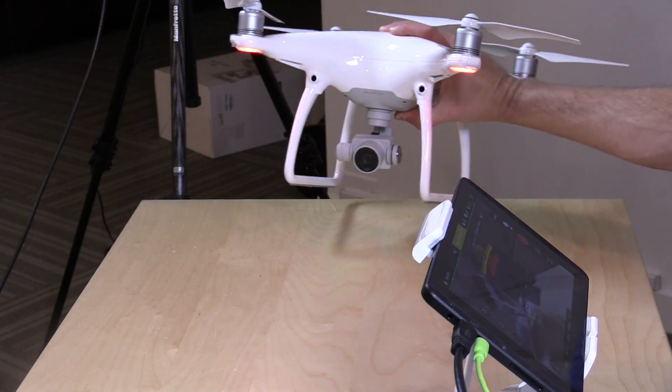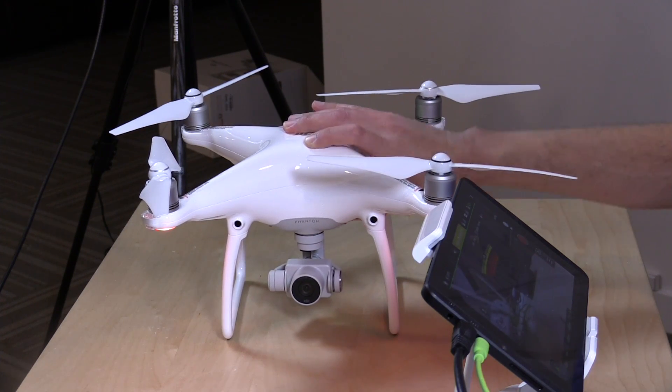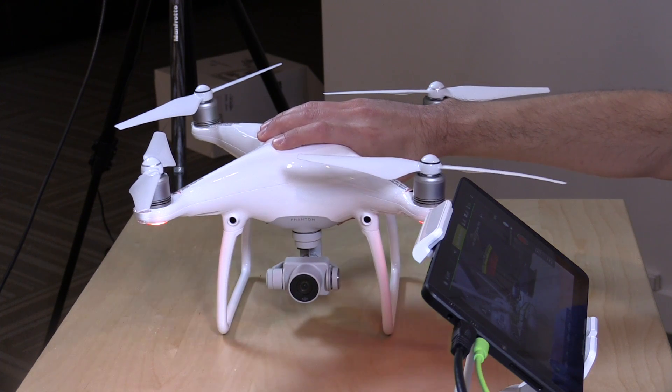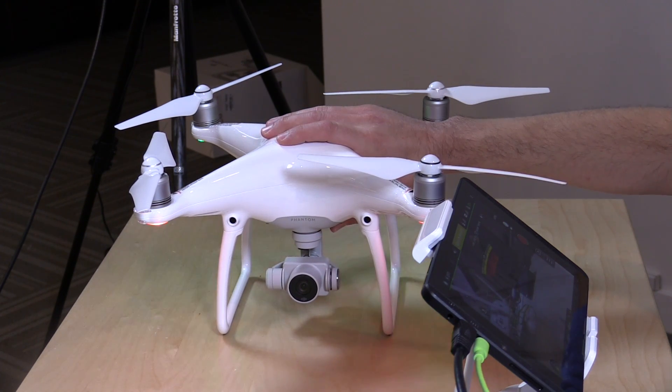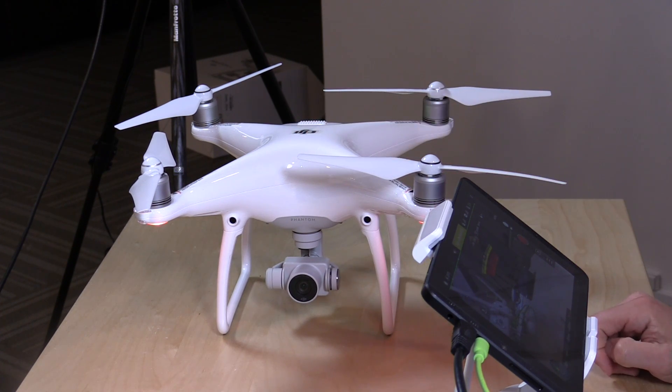However, it doesn't have collision detection on the side or the back. So if you're flying backwards, you will definitely hit things behind the drone. The collision avoidance is really only in the front, so when making fine maneuvers, you'll want to have the drone facing forward. Just be careful with that.